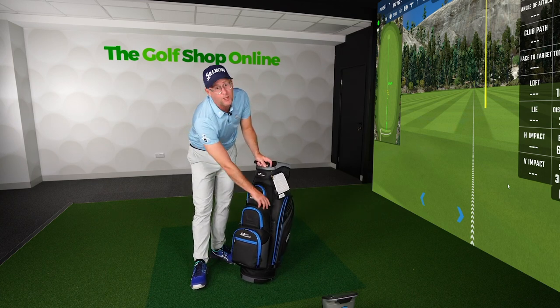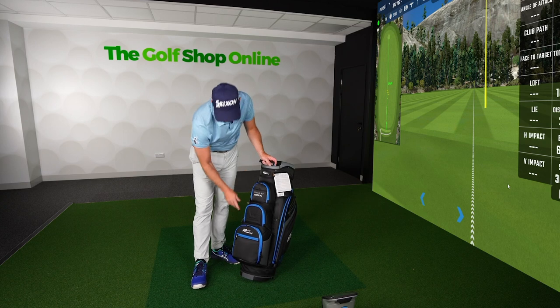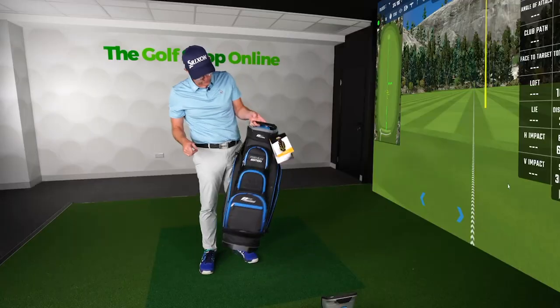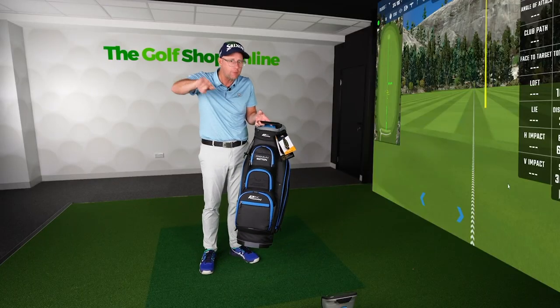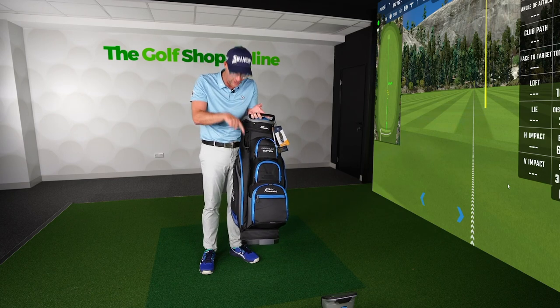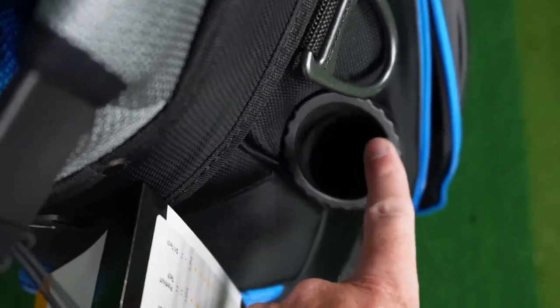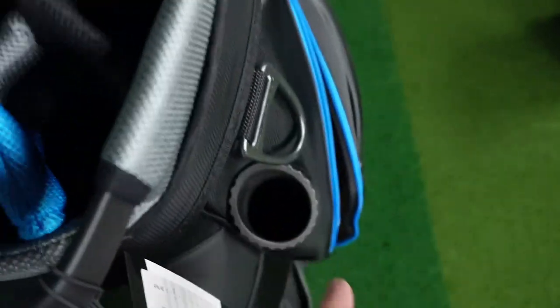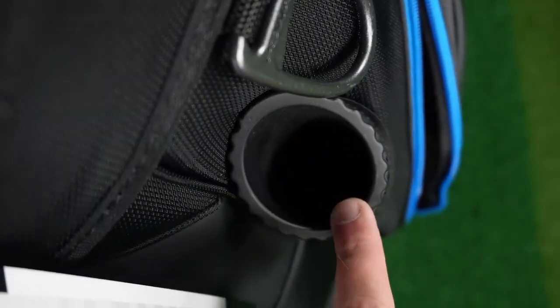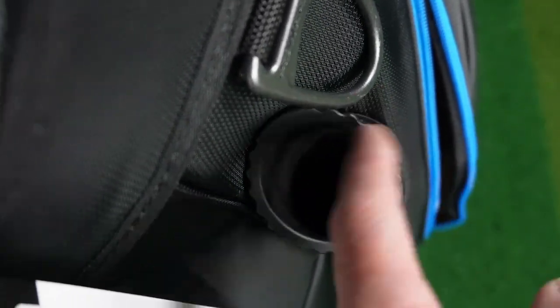There's a dedicated ball pocket up here if you want to keep your golf balls nice and easy to access — for when you hit the odd one out of bounds, not that many of us do that. There's also a dedicated umbrella slot on one side and a dedicated putter slot on the other, so your putter doesn't have to interact with any of the other clubs — which is handy since you're picking it up every hole, or mostly anyway.